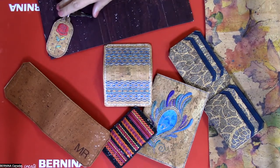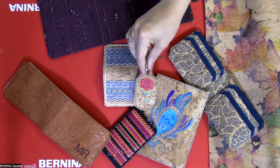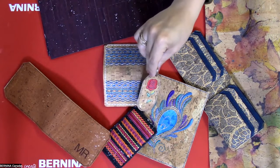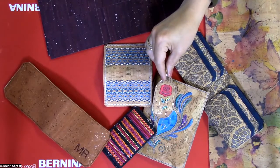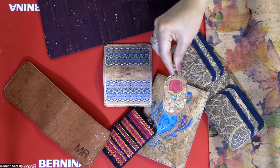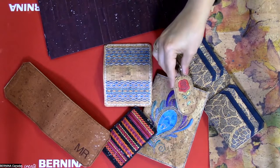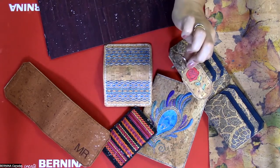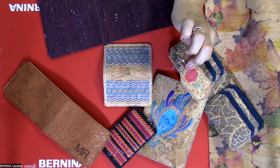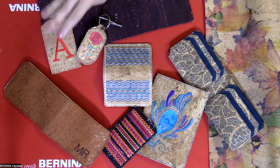OESD has some great designs for embroidery on cork. One I've been doing a lot of is this keychain design — the collection is called Boutique Key Chains or Key Tags. It's a really beautiful, mysterious kind of collection and a pretty cork key tag all done in the embroidery hoop. It will fit in the smallest hoop — a four by four hoop — and so will the luggage tags.